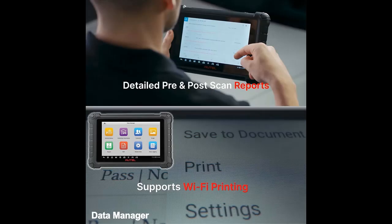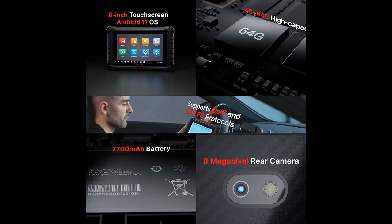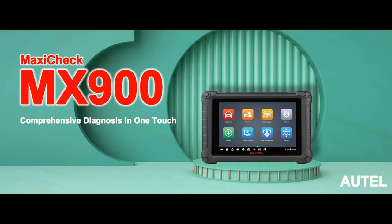The MX900 is your go-to solution for all system diagnostics. It can perform functional tests and retrieve diagnostic information for various vehicle control systems, including the engine, transmission, and ABS. Whether you're a seasoned mechanic or just starting your repair journey, this device provides the data you need to make informed decisions and get the job done right.